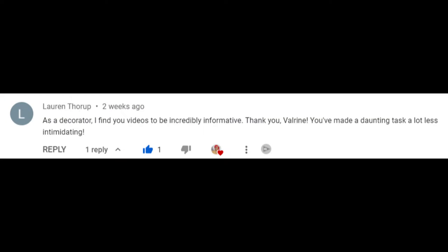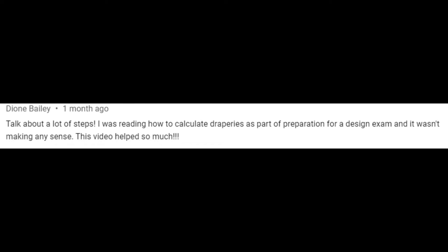One of the comments that got me was this one: 'As a decorator, I find your videos to be incredibly informative. Thank you, Valoreen — you've made a daunting task a lot less intimidating.' And it got me because I myself am a certified interior decorator, so I understand where you are coming from. Thank you so much.